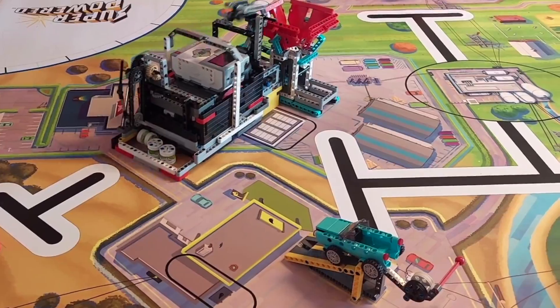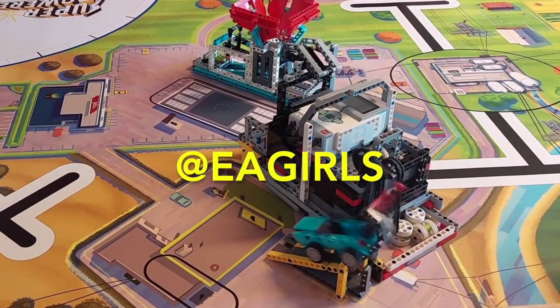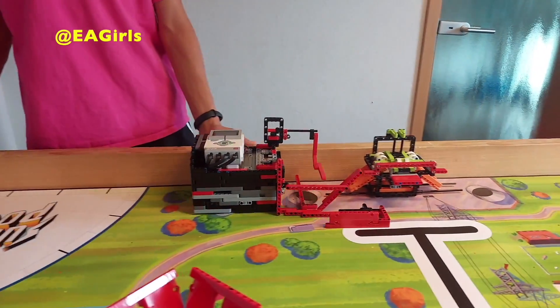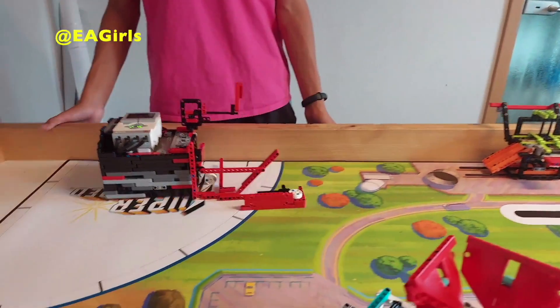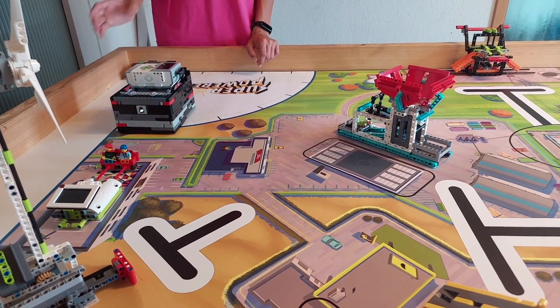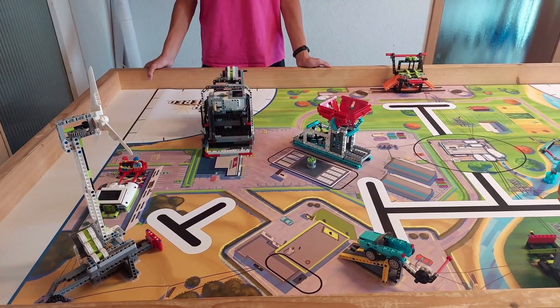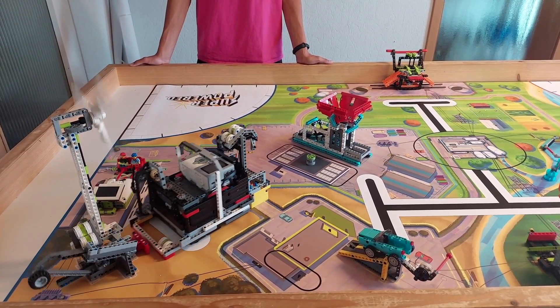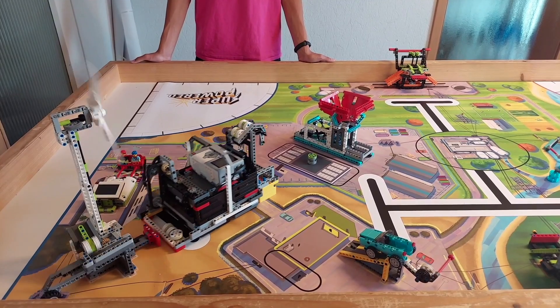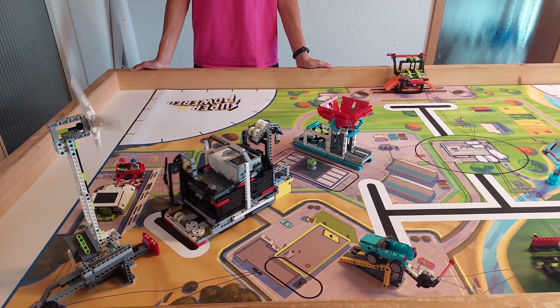The third FLL Superpowered run that we will be looking at scores 410 points in 2 minutes and was created by EA Girls. One of the first things that I like about this run is how each of the robot's attachments are designed to solve multiple missions each. This helps to save time in launch and makes a big difference in how many points you can score, because the less time that your robot spends in launch, the more time it can spend out on the game field scoring points.